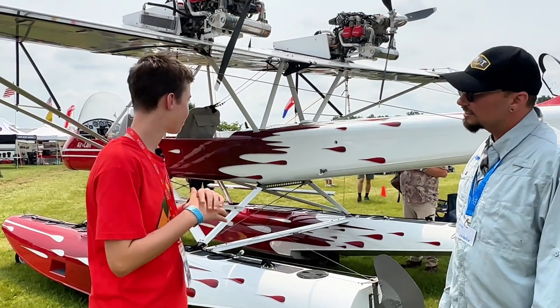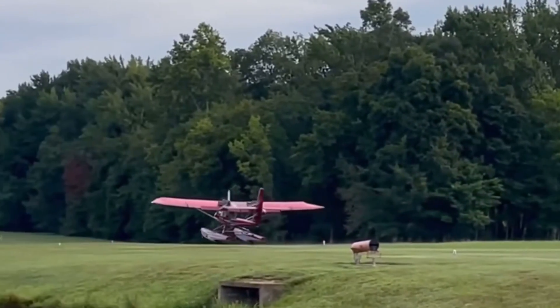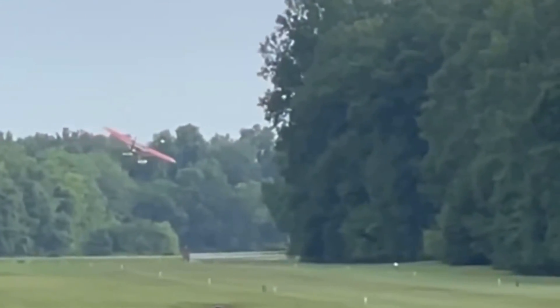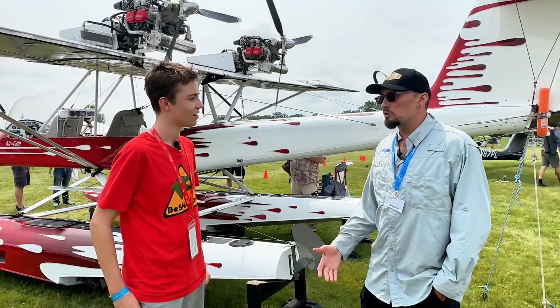And what is the speed and range you're getting out of this? The range varies wildly based on your speed and fuel mileage. You can do anything from 37 miles an hour at stall to 110 VNE. And you can hit 110 at half throttle because it's so overpowered.